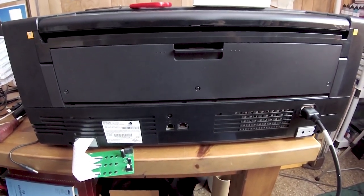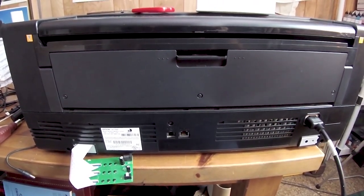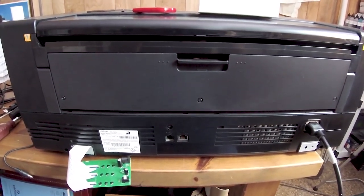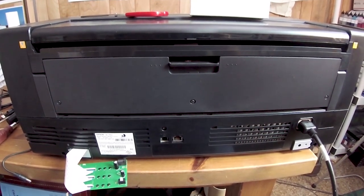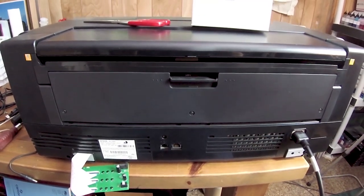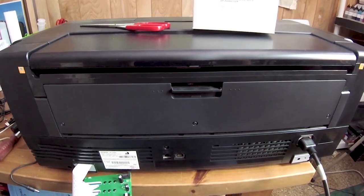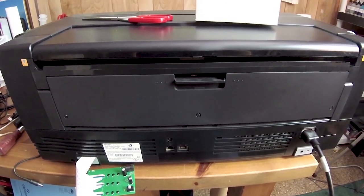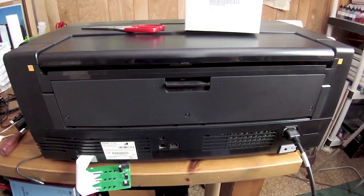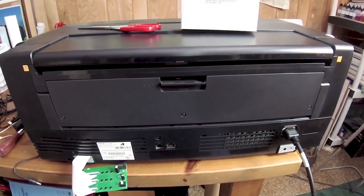We'll be able to print to our heart's content. You can use whatever ink you want if you're using refillable cartridges. Even my OEM cartridges, which are in a box waiting, I can actually modify those for refilling. I could use inks from other Sure Color Epson printers that you can buy in larger volumes, and you can print OEM quality at a much more reduced price. That is it — I just wanted to share this bit of a success story with you guys.